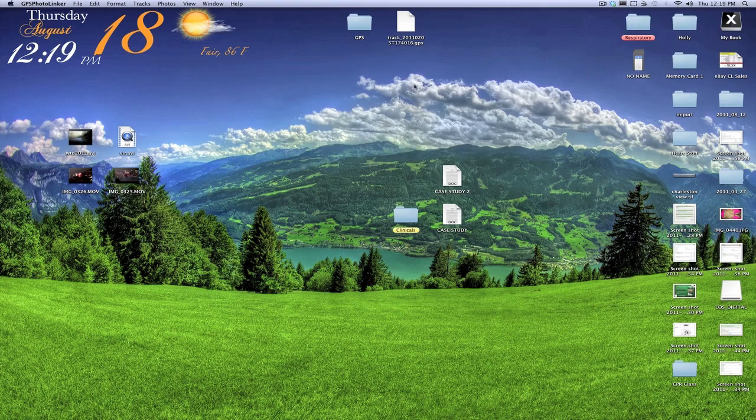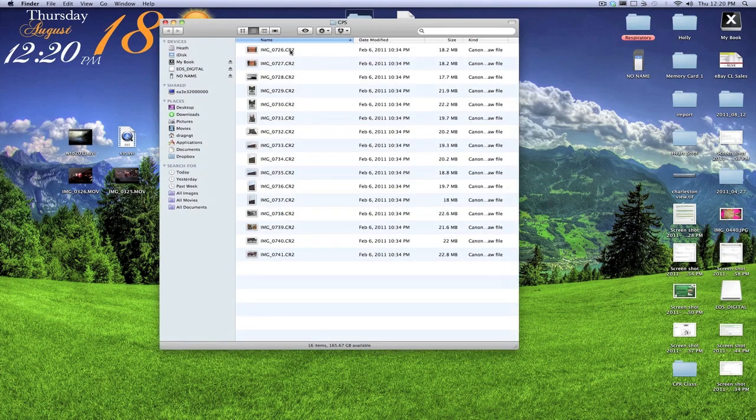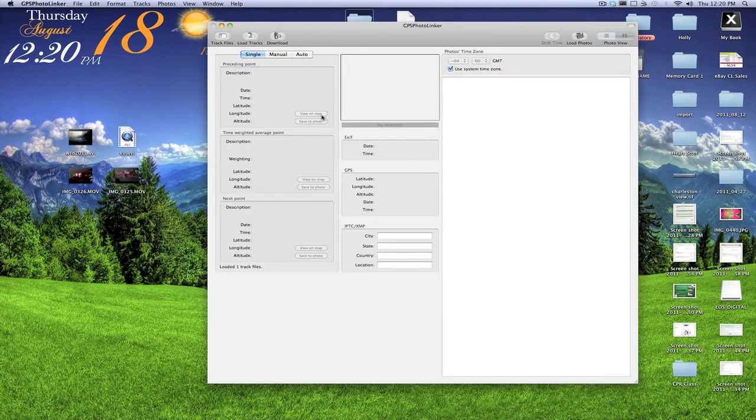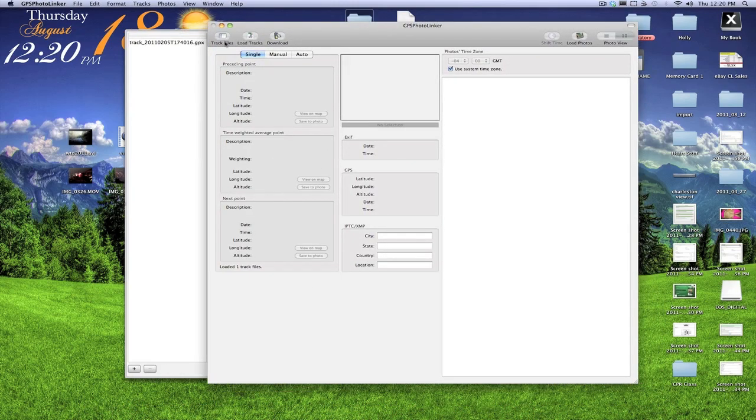Here's what we're looking at on the desktop. We have the GPX file that we got off of our iPhone and then we have the file imported off of the camera — these are your photos. You need an app called GPS Photo Linker, it's free. All you've got to do is go on the website, download it, go to track files, load the track, click the plus sign or just drag it into the area, and then the track will be placed there.